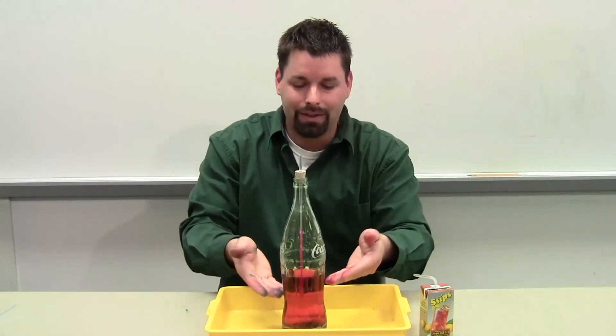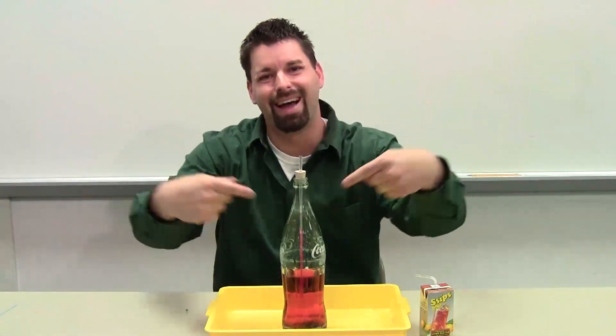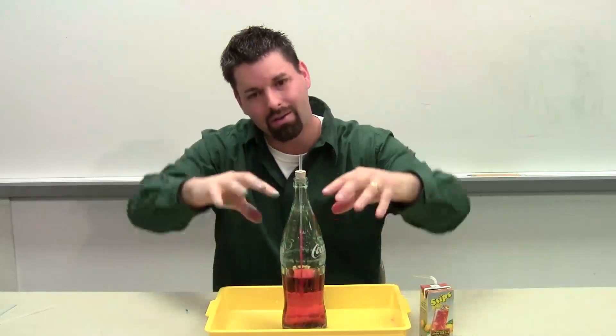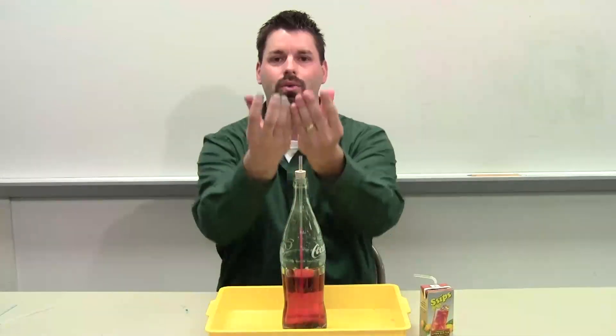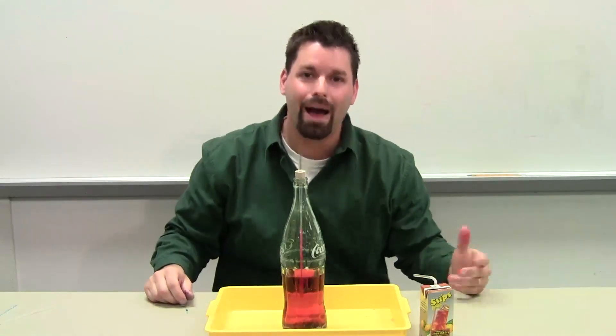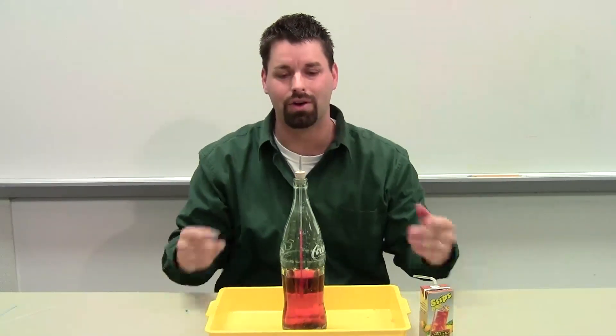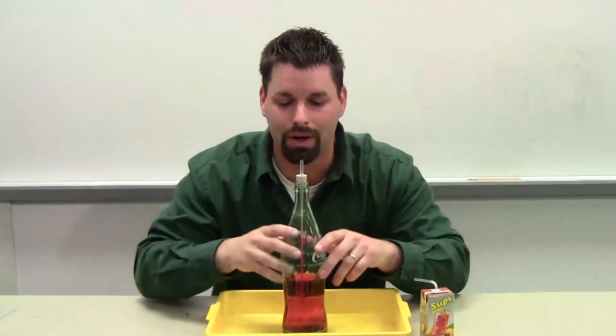So how do I get this to be a fountain? Well, I want to add air pressure inside the bottle. And if I increase the pressure inside the bottle, that pressure will push the water out. It's a pretty cool effect called the fountain. How do I do that? With my mouth. I'm going to blow as hard as I can through that straw, and we'll see what kind of fountain we can get.